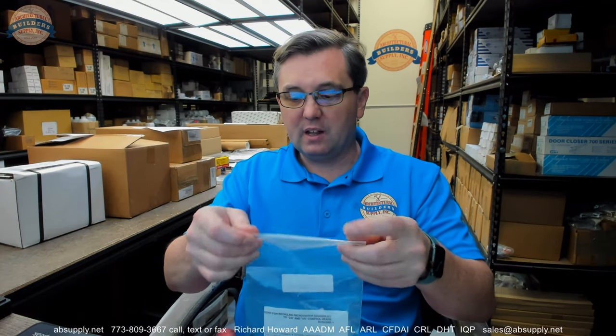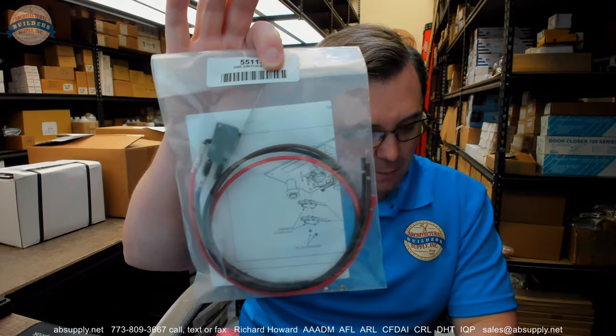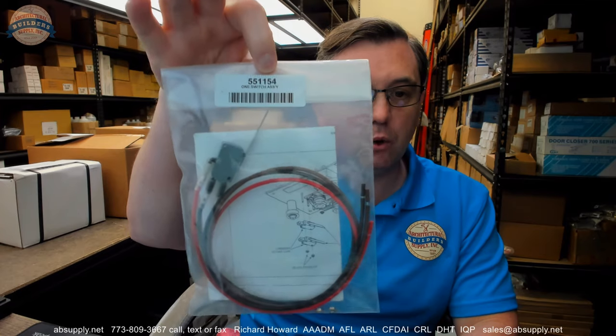In conclusion, this micro switch is not uncommon to sell. We don't sell them every day, but like all other things that actuate, like a micro switch that is reasonably inexpensive, they do require replacement from time to time. But without this lowly micro switch, the system is not going to work. Any questions on the Pyrochem 551154 single pole double throw micro switch or any other Pyrochem product, please feel free to reach out to us. Thank you.